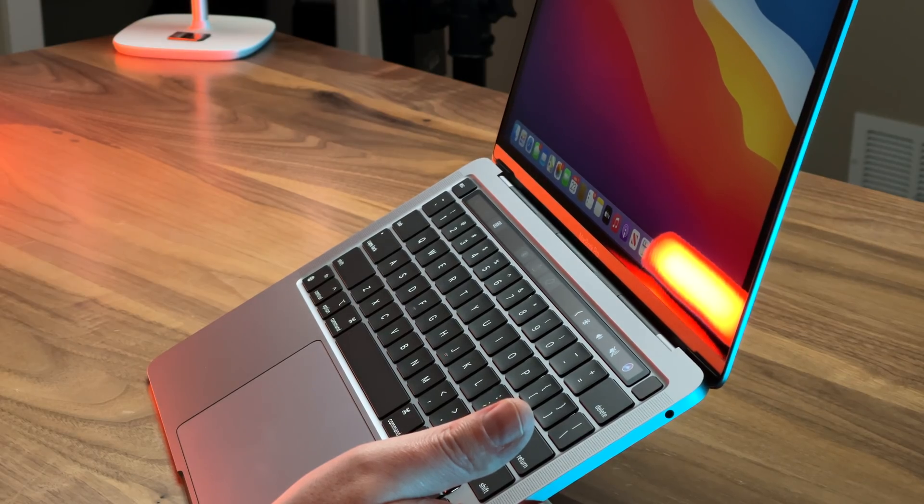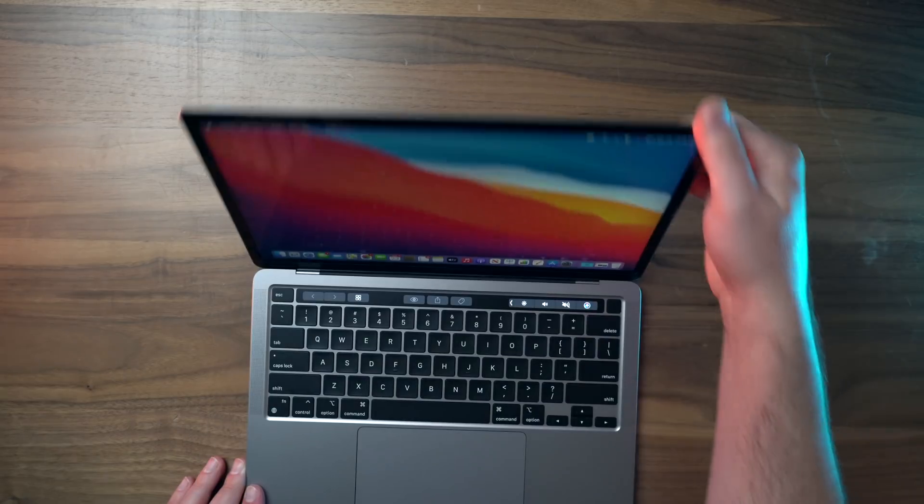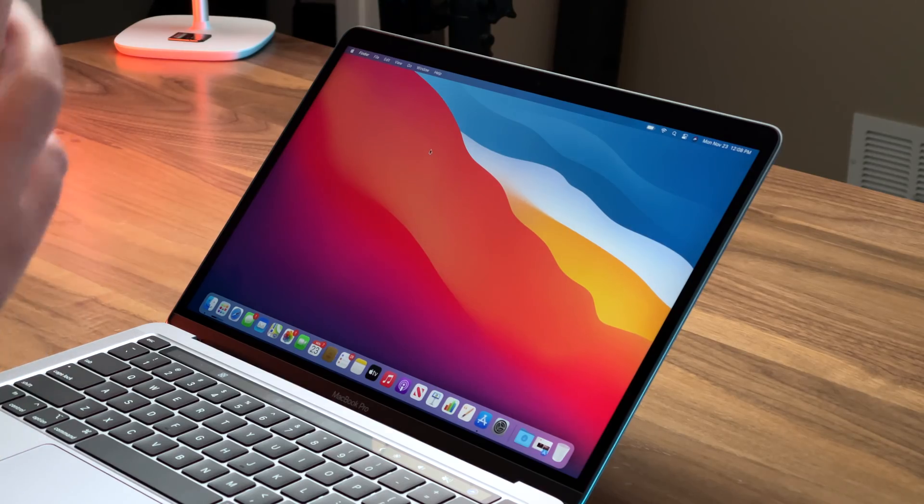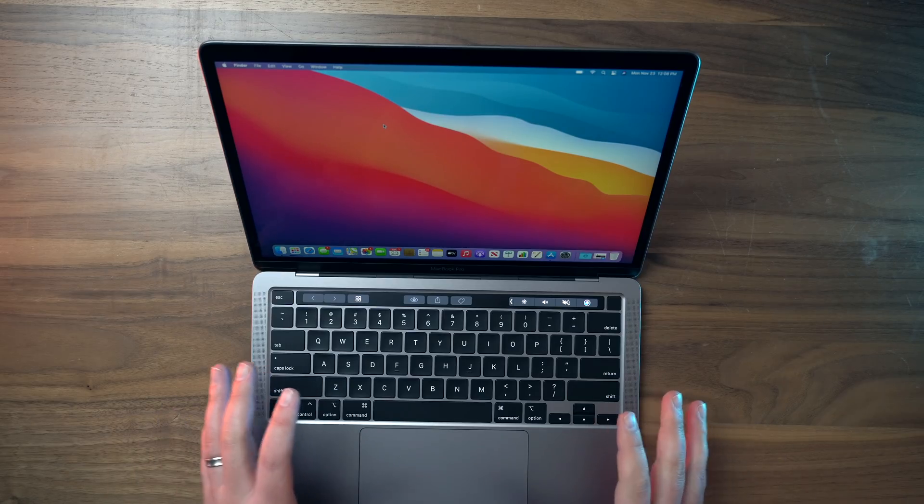Versus the last 13-inch MacBook Pro that was Intel-powered, we have a better keyboard now — it's not the butterfly mechanism, very nice to use. The performance and battery life are massive upgrades. I'm not sure if the battery life improvement, which is huge, is gonna be the biggest deal, or whether the crazy performance gains are, or frankly, when iPad apps can be run on this device.